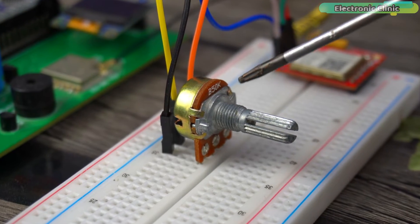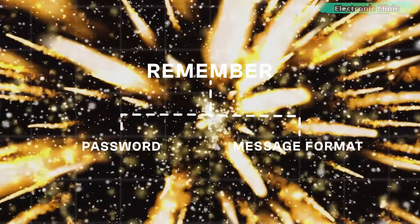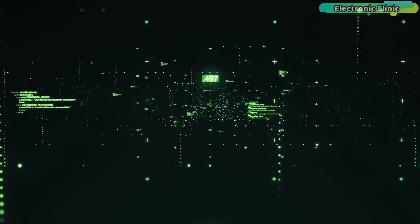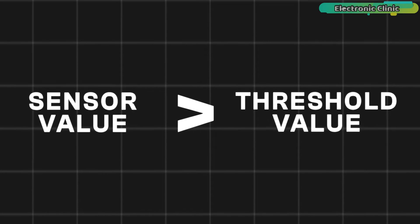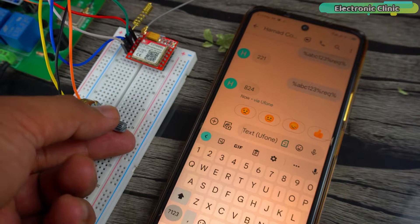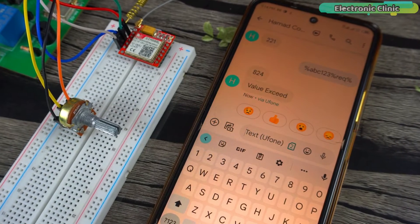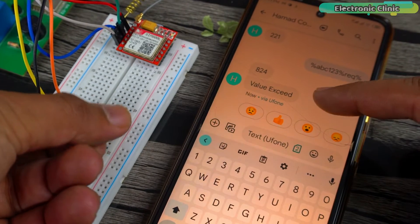You can monitor the sensor at any time and from any cell number, provided you remember the password and message format. I have also added an automatic feature: when the sensor value crosses a threshold, you receive an alert message. Let's increase the value and see if we receive the message — and it works! So without any further delay, let's get started.